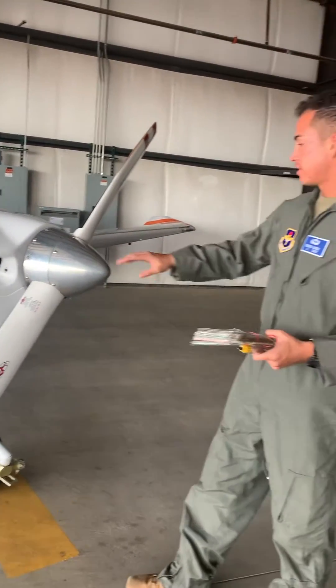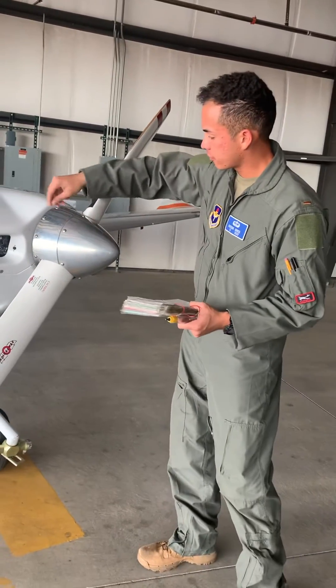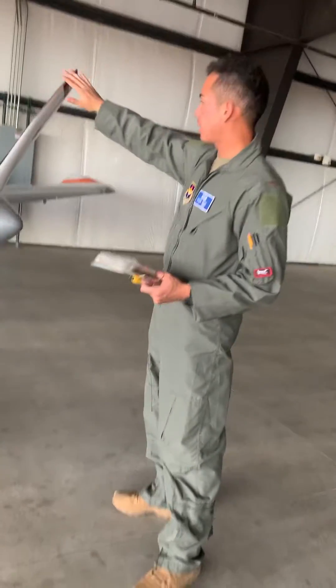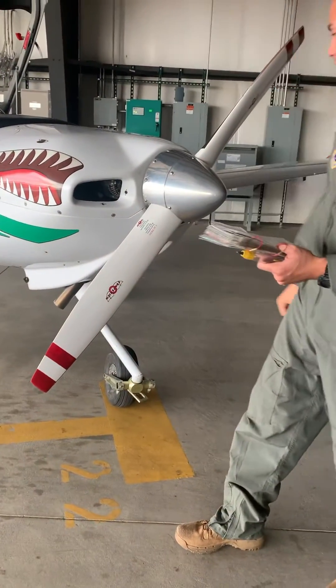Checking the propeller — same thing. We want to check for no damage, make sure all the screws are in on the blade, and make sure there aren't huge indentations, no cracks, anything of that sort.